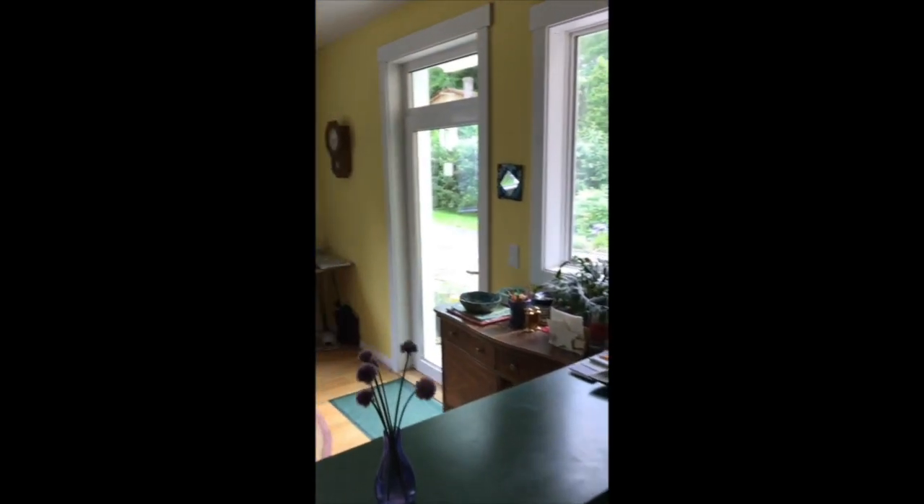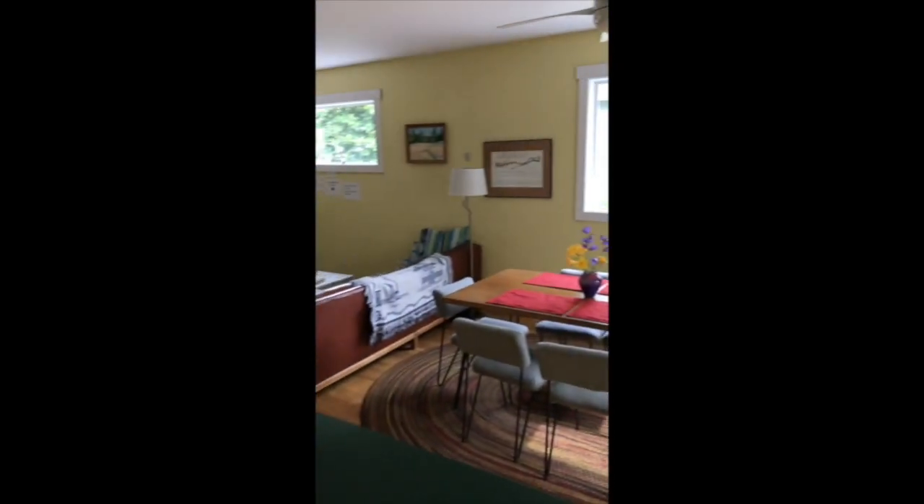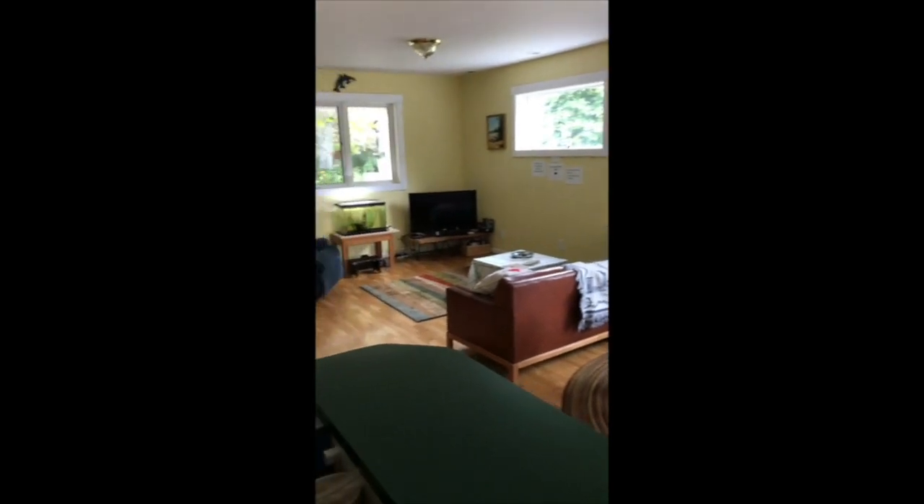Our favorite part of our house is our open kitchen, dining area, and living room — always warm in winter even on Portland's reliably rainy days.